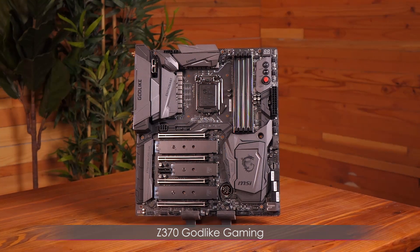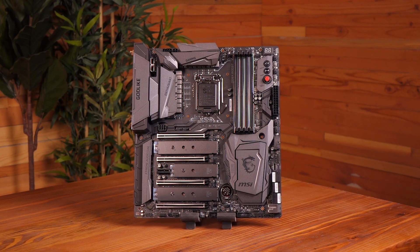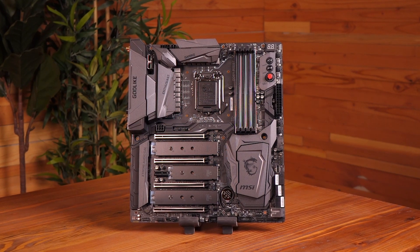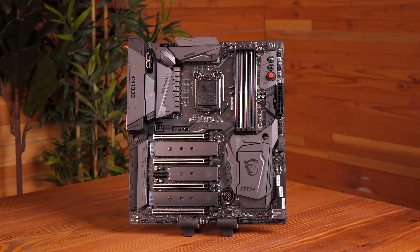First up is the Z370 Godlike Gaming motherboard. It supports 8th gen Intel Core processors, Coffee Lake S, and Intel Pentium and Celeron processors for socket LGA1151.